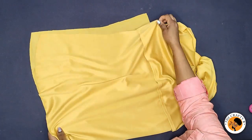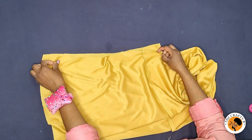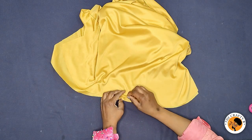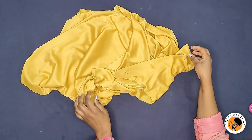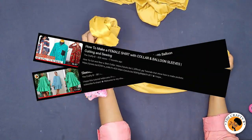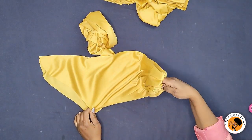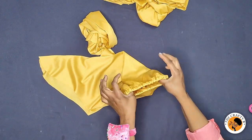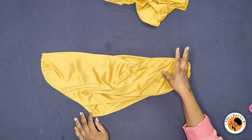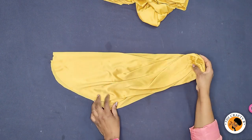I'll sew one inch all the way down to the hemline on this side, and do the same on the other side. After turning it inside out, I'll hem the bottom with one inch. Then I'll fix the sleeves — I have many balloon sleeve tutorials on my channel, linking them below. I've gone ahead and fixed the elastic on the sleeves, did the same to the second sleeve. After joining the main body together and ironing it neatly, I'll attach the sleeves and show you the finishing look.